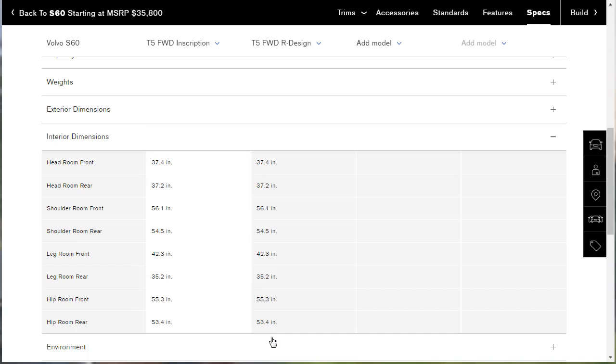Interior dimensions — all in inches: front headroom 37.4, rear headroom 37.2, so good headroom in the back. Front shoulder room 56.1, rear shoulder room 54.5 — for reference, a BMW X1 has front shoulder room of 54.5. Front legroom 42.3, rear legroom 35.2. Front hiproom 55.4, rear hiproom 53.4.